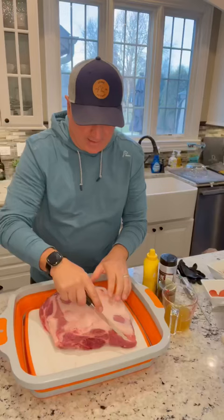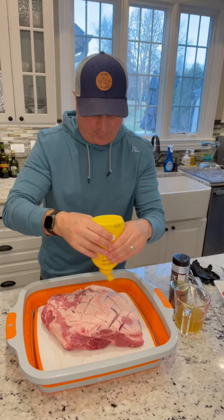I'm gonna score the fat side. Mustard is a binder. I got the Whole Hog from Birch Barrel and I got Rusty Pig. Oops, should have rubbed in the mustard first.